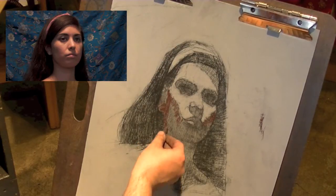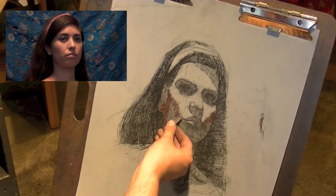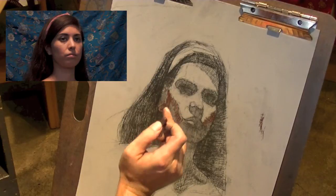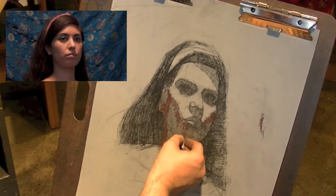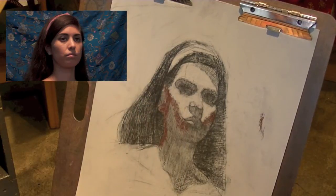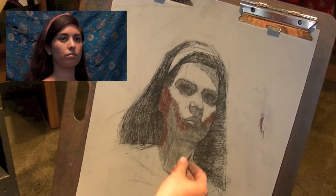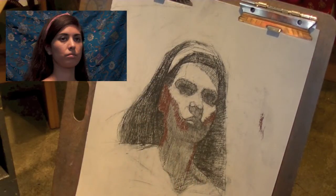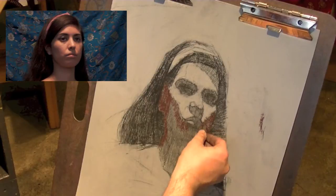If you look real close, you'll notice a lot of the reflecting lights in the shadow are kind of shifting towards a bluish tone. I'm going to draw that into what I'm putting down right now and work it in later. These marks I'm making are not arbitrary in terms of direction — I'm thinking about how they're going with the form.